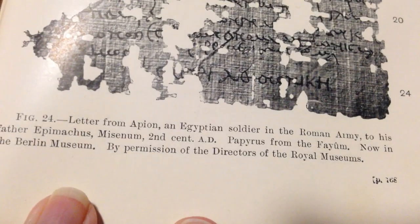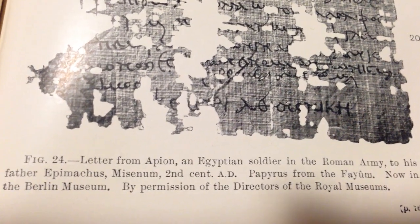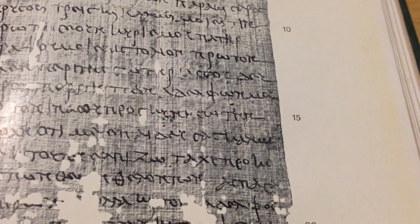There are some nice things in it, and it tells you where this one is — the Berlin Museum. This one's kept the scroll. A letter. A letter. An Egyptian soldier in Rome. Like I said, it's a great reference book and it's one to keep in my library. I'm sort of trying to build up a little library.